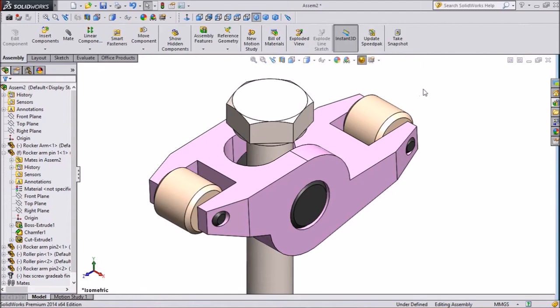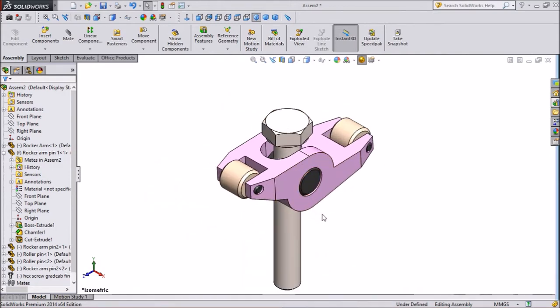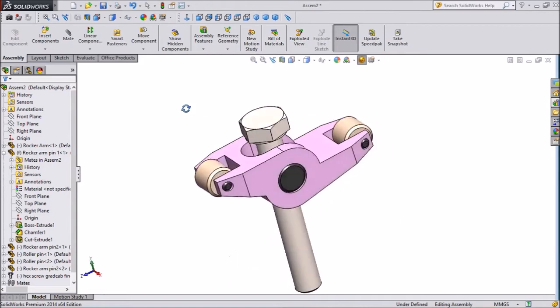Welcome to CAD CAM Tutorial. Today we are going to make this rocker arm assembly. The rocker arm body we already made in our last tutorial. The remaining parts are three pins and one bolt. The bolt we will take from the system. Let's start to draw and assemble this body.